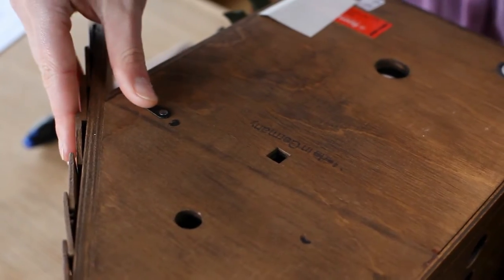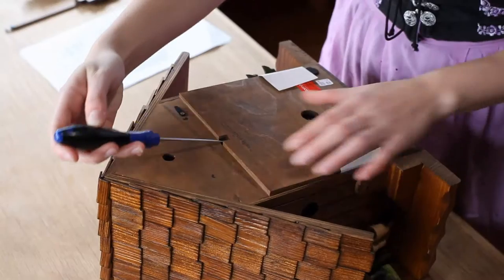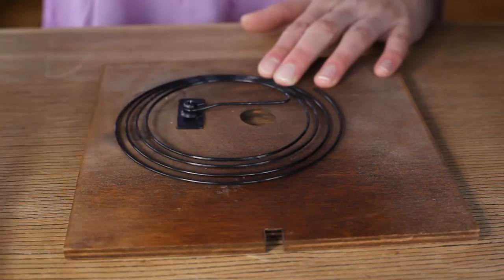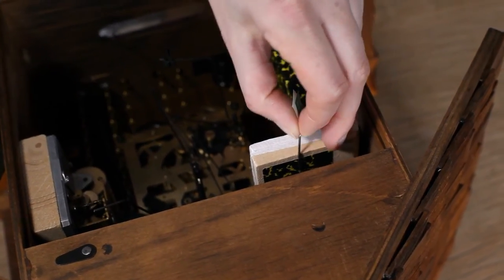Before hanging your clock, open the back side and remove the safety paper, which is positioned in the coil wire on the back of the case, and the transport safety device on the Cuckoo bellows.